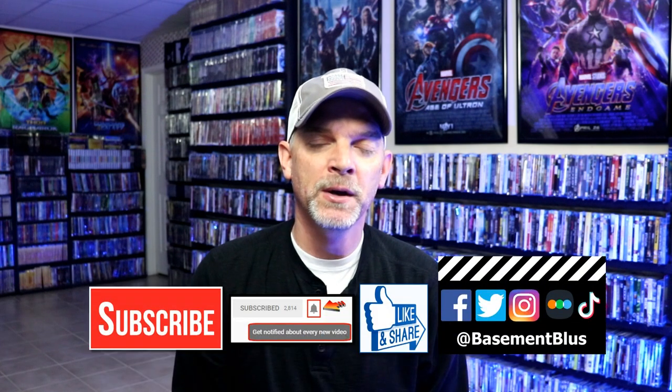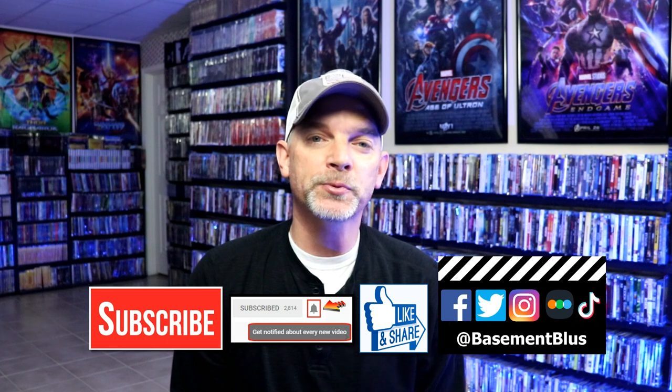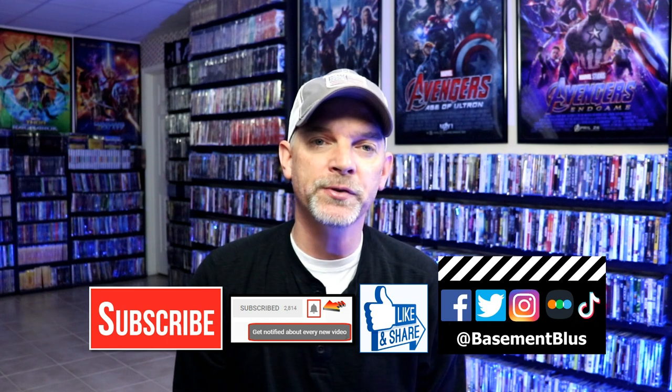Leave me a comment below and let me know what you think about this steelbook release. Also let me know what you think about the movie The Invisible Man — that's one I do not remember seeing, so I'm definitely looking forward to checking it out. If you like what you saw here today please give it a thumbs up and share the video. If you haven't subscribed to my channel I'd really appreciate it if you would subscribe, and please remember to hit that notification bell so you can be notified every time I upload a new video.